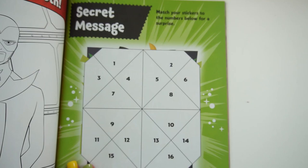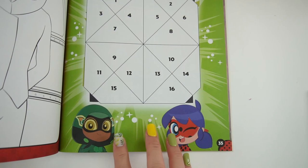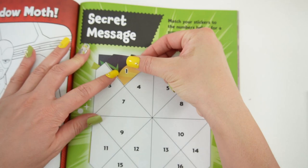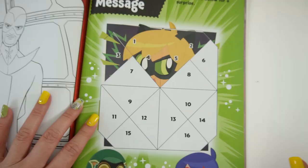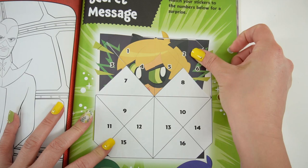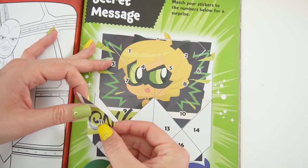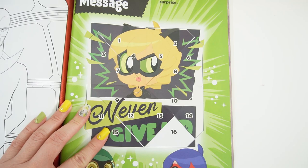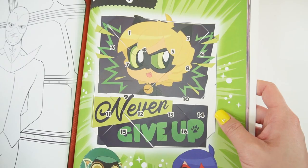I want to do one of the sticker puzzles — 'Secret Message.' Match your sticker to the numbers below for a surprise. Here are all of these numbers; let's go and find the stickers. Down here is Carapace and Nillybug — I wonder if the message involves them. Here's our first sticker. I think it's Cat Noir. And here's the message — it says 'Never give up,' and here we have Cat Noir.